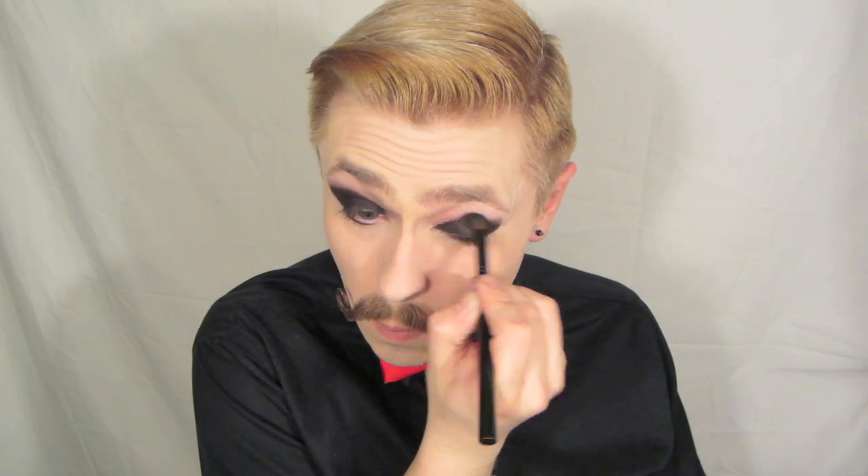Basically you want it to look like some really extreme liner. I'm going to take it down on the bottom as well. Next we're going to use a crease brush to blend out that top harsh edge — take that even further. I'm going to take a pencil brush with Mystery from MAC and use that to diffuse that edge even further.